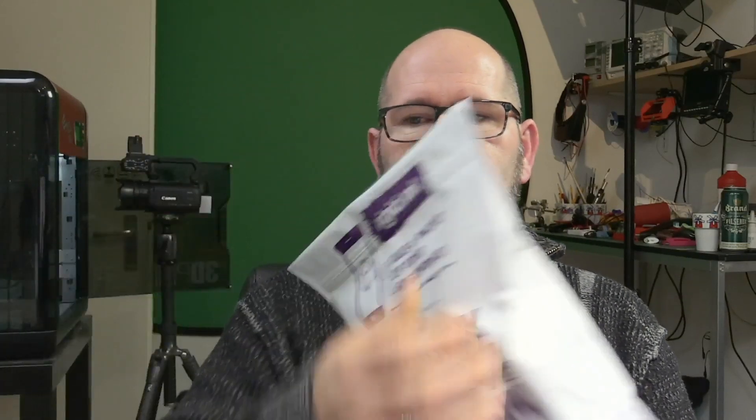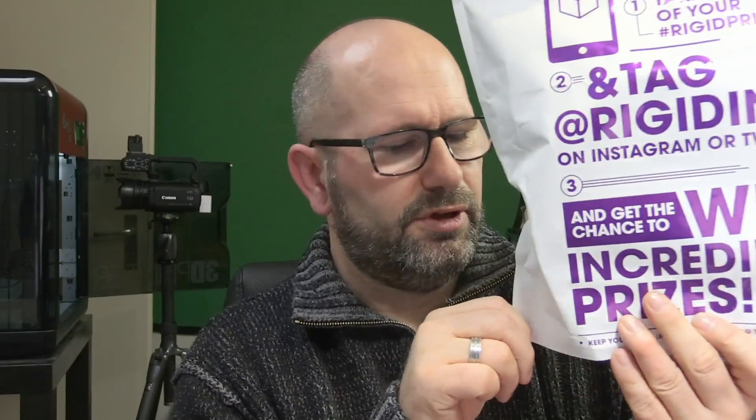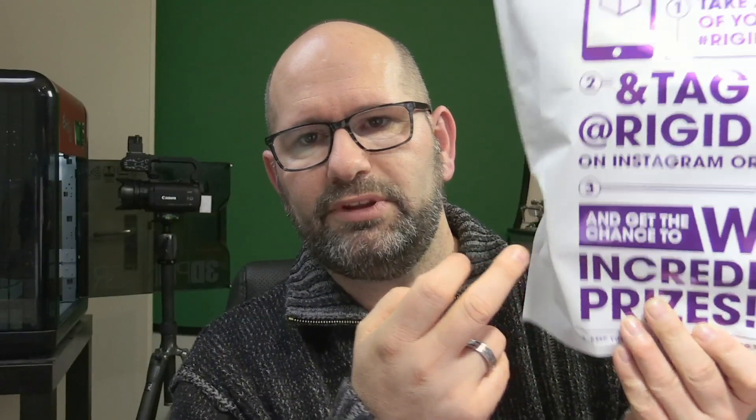He sent a roll of filament for free to my house here in the Netherlands, and there were some yummy beers in the box as well. Also included was a new ziplock bag in which you can store your filament when you're not using it, to keep moisture out. If I have to say something negative, it should be transparent so I can see what kind of filament is inside — but that's the only negative thing you're going to hear in this review.